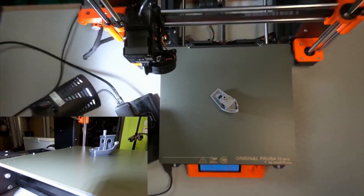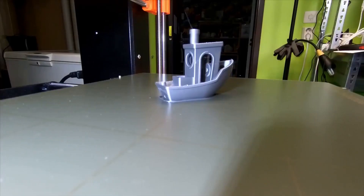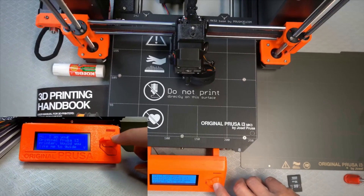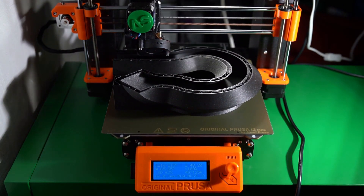Silent stepper drivers, removable textured build platforms, automatic bed leveling probe, and more. Prusa has developed their own slicer app, Prusa Slicer, for processing 3D models and is actively adding new features requested by the community. At a price point of $999 for an assembled printer and $749 for a DIY kit.